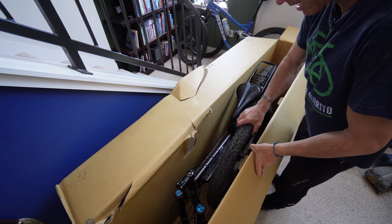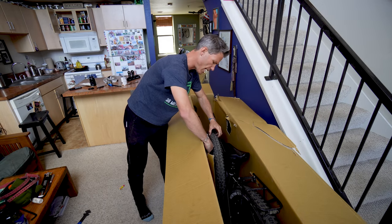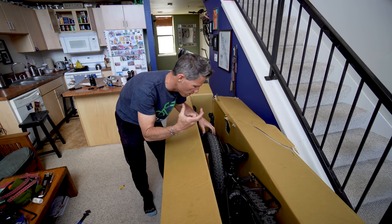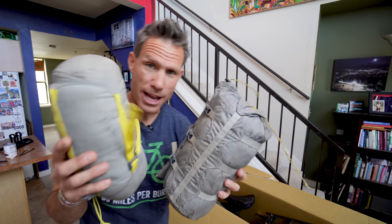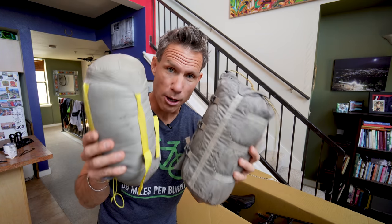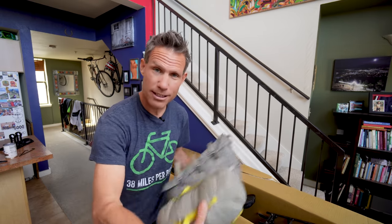I'm going to put the front tire right here. I also have some extra cardboard and I'm going to slide it along the side because that little axle point on the front wheel can sometimes poke through the box — this just gives it a little bit more strength. You might want to take some air out of your tires because if your bike is going by air up high in the sky, there might be pressure changes that could cause problems.